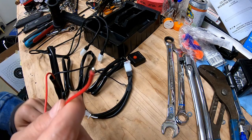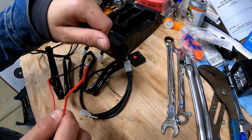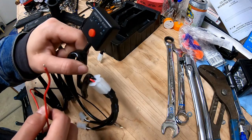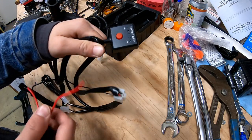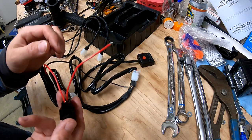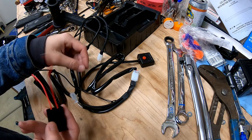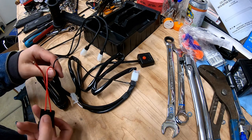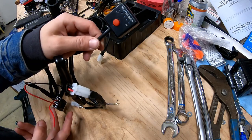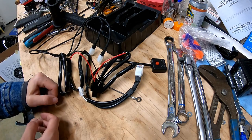They want you to wire this into an ignition hot, where it's only powered when the key is on and automatically turns off when the key is off, so you don't accidentally drain your battery. It's really smart, but I'm too lazy to find one, so I'm just going to put a terminal on there — I like the challenge of not knowing whether my battery is going to be dead when I get back to my bike.